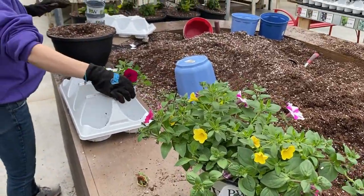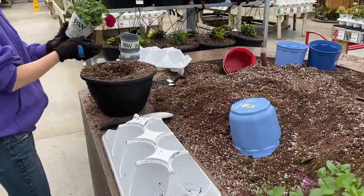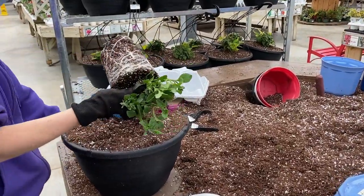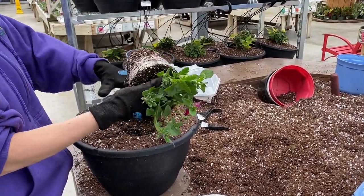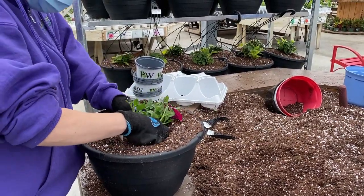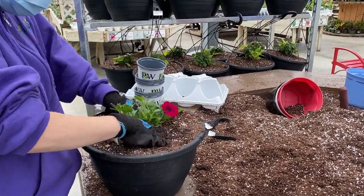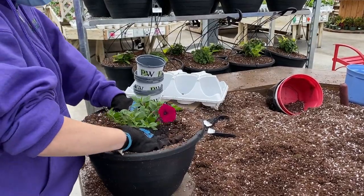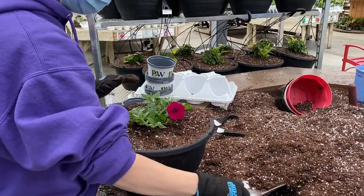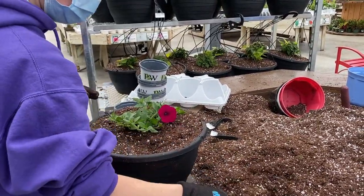Right now we have a 12 inch hanging basket and we are going to place one of these one quart containers into it. She just dug a hole right in the middle of the container, sticking it in, and then wrapping the soil around it. That will take about three weeks to fill out the 12 inch hanging basket and become a beautiful, really full and flower-filled container.